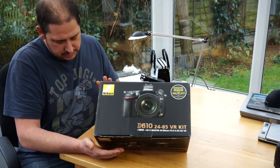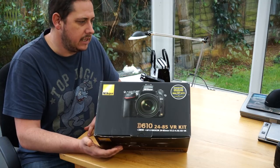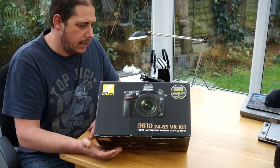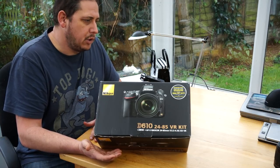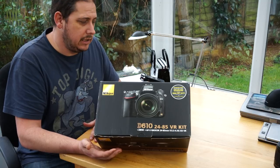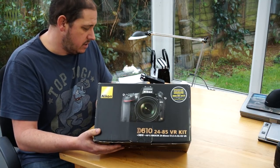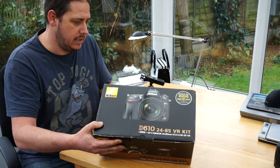I ended up buying the D610 with the 24-85 as a kit, purely because I got a good deal on it. I was going to get body only but a deal came up and I jumped on it. As it turns out, I'm quite pleased — it's proving to be quite a nice lens.